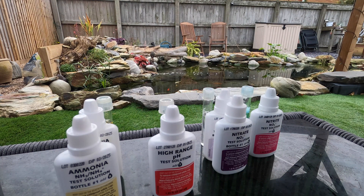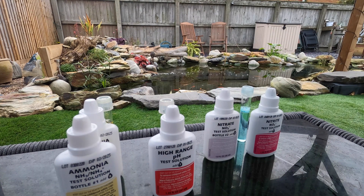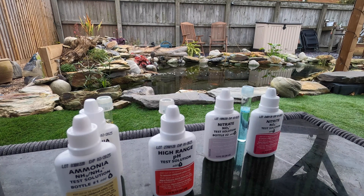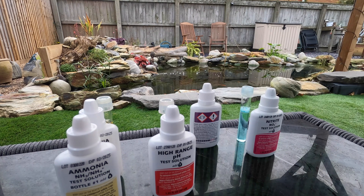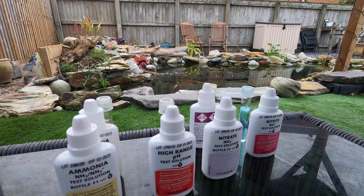Now we'll do the nitrate - this one takes a little longer. You've got to really shake the solutions. We'll put 10 drops in first, then vigorously shake for 30 seconds - I'll edit that out. Then 10 drops of solution two, and now we've got to vigorously shake this for a minute - again I'll edit that out. Stick that back there. Now we'll give it another minute or so and then check the progress on the colors that need five minutes to develop.